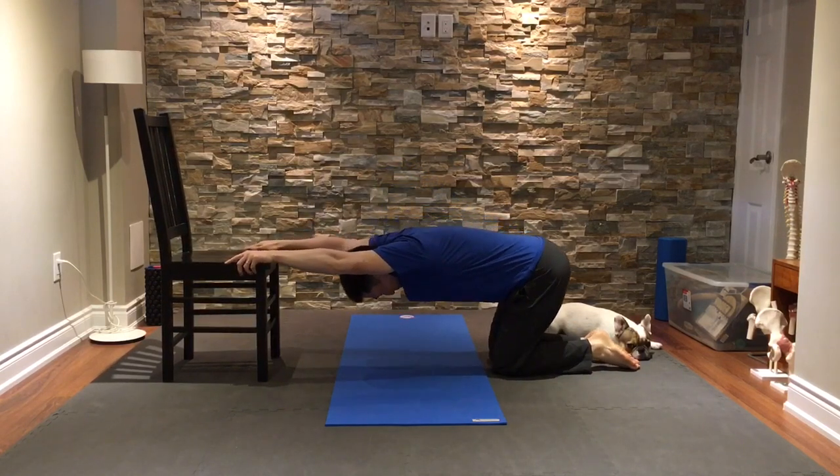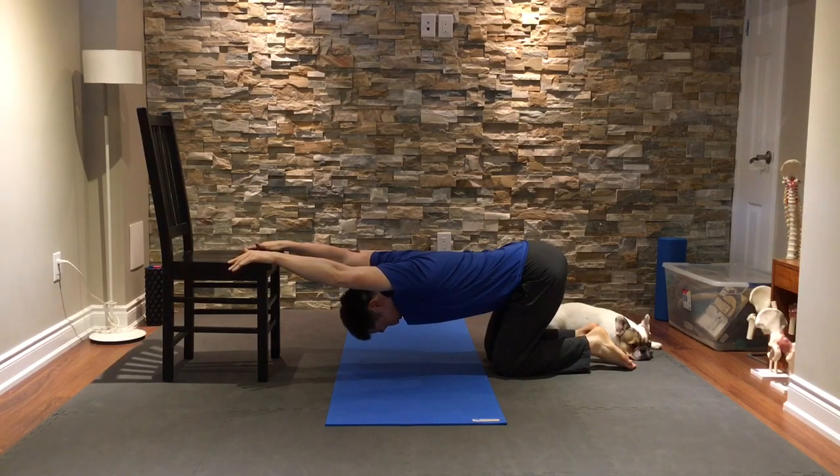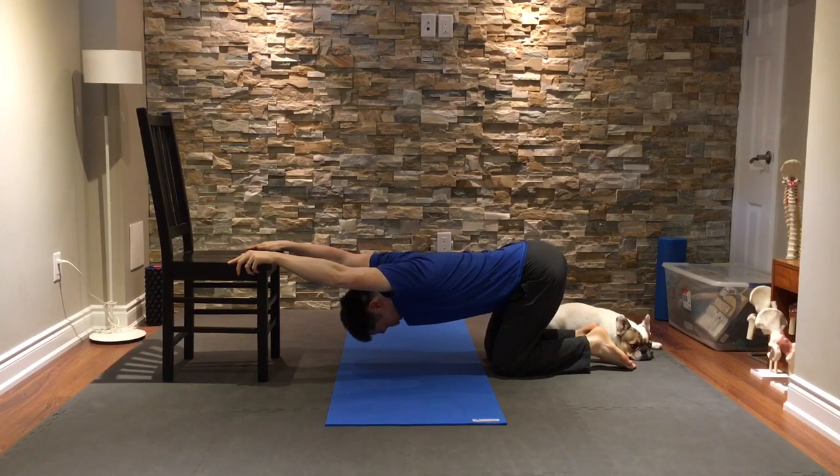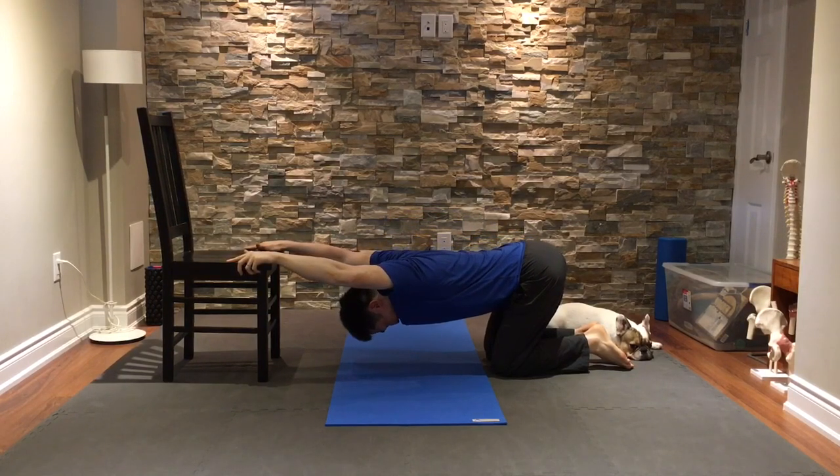You'll need a firm surface like a chair that you can rest your hands upon and have a firm grip of, and then have your knees far enough away where your shoulders and your upper body can depress toward the ground. You can rock gently back and forth, testing your range.